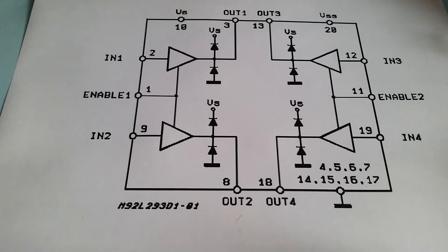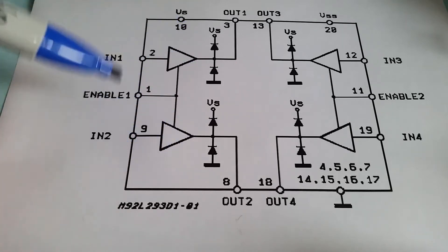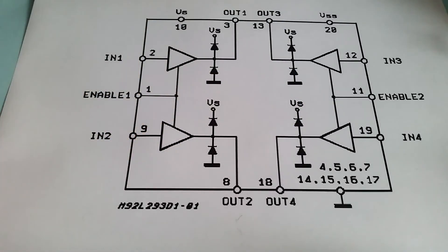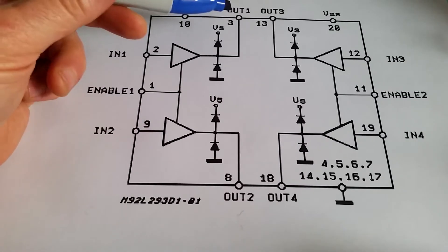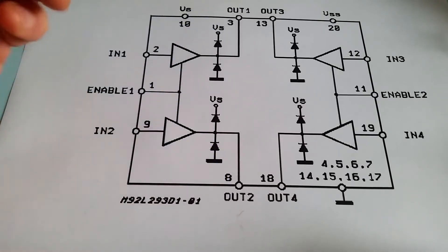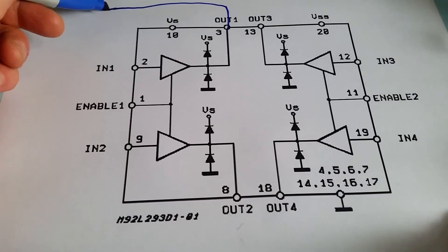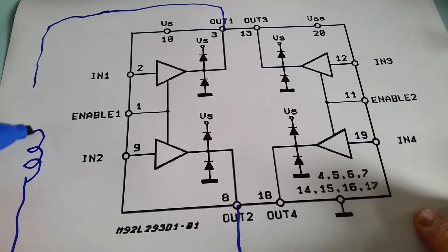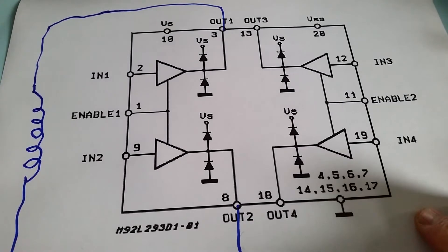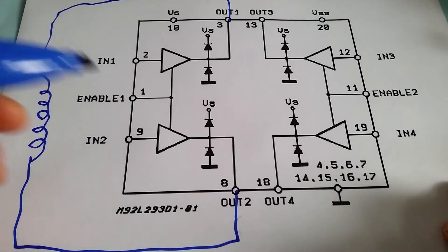This is the L293D. In the actual chip — this is a single integrated circuit — you've got two drive circuits, so you can actually drive two DC motors from one integrated circuit. On the left here you can see the inputs for one of the motors and the output up here for going into the motor. These two wires just wire directly into a motor — you just connect the coil of a motor across those two pins.